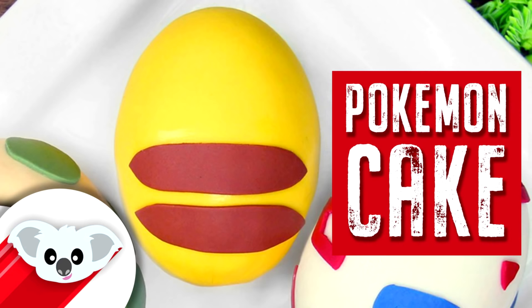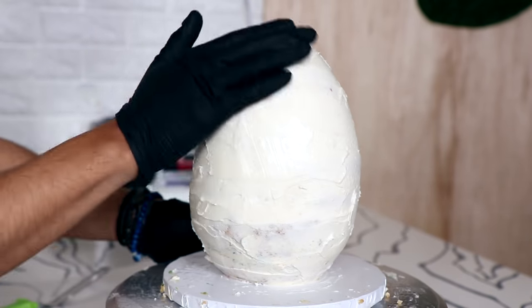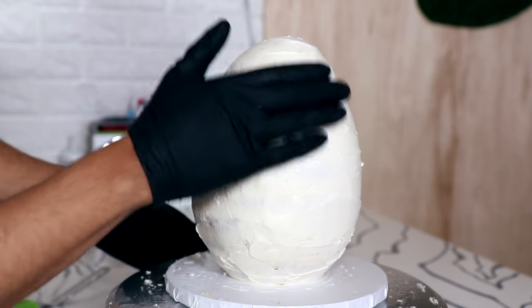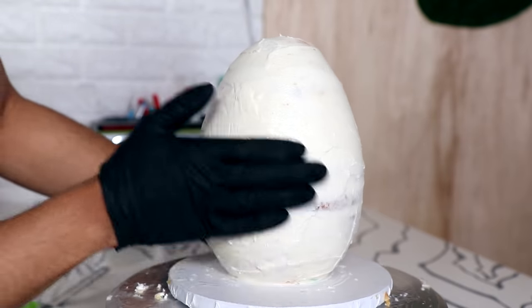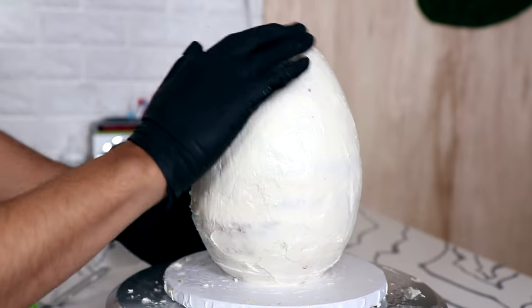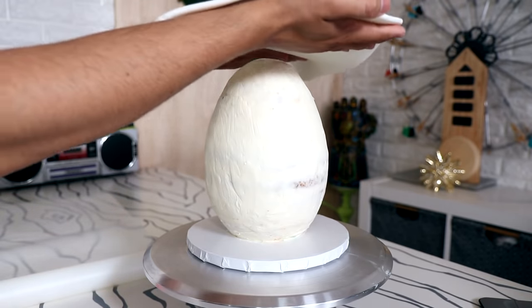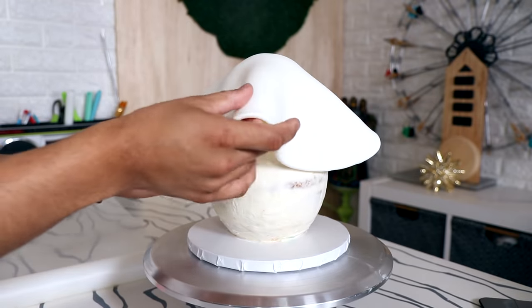There's going to be a layer of fondant on top of this and I wanted to make sure my buttercream was completely smooth. I wet some gloves with a little bit of water and ran my hands across the surface to smooth the buttercream and make it slightly wet so the fondant would stick better.